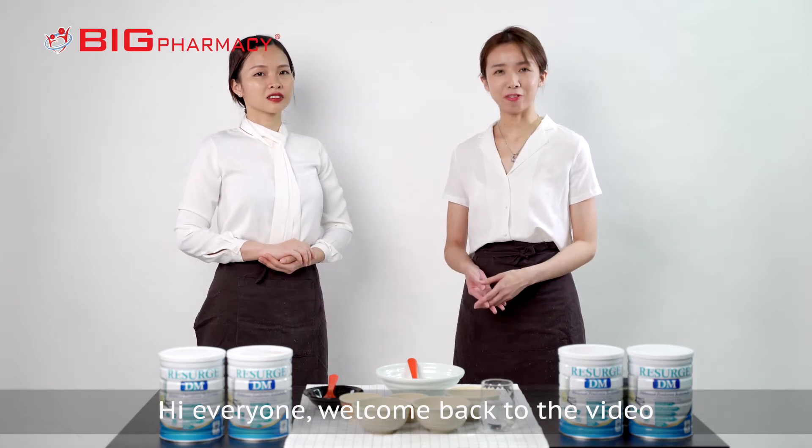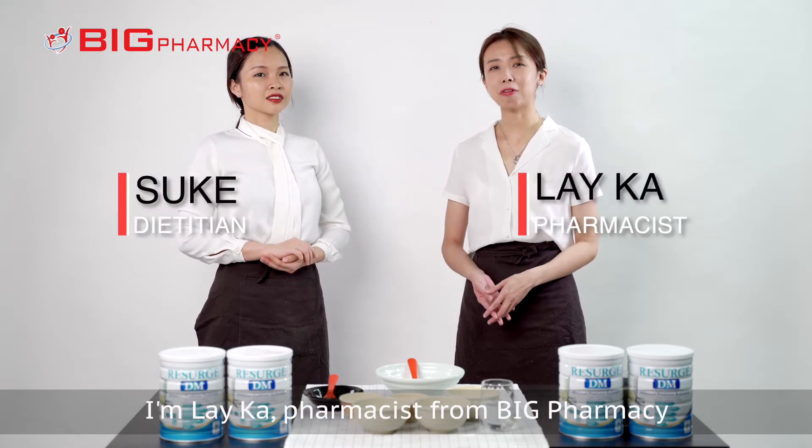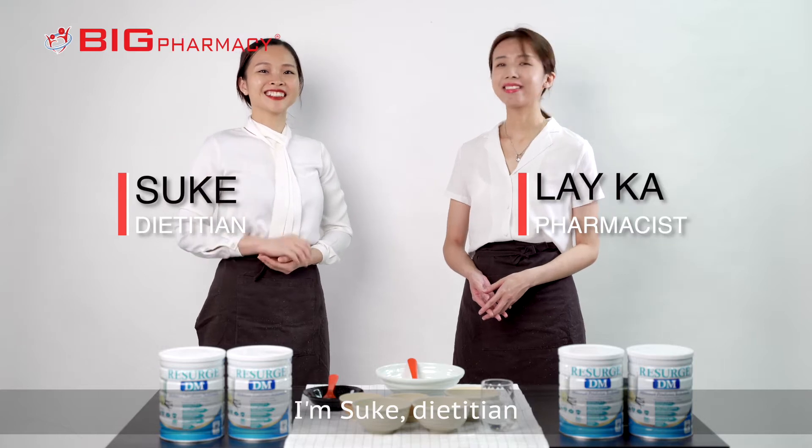Hi everyone, welcome back to the video. I'm Leika, pharmacist from Big Pharmacy. I'm Suki, dietitian.